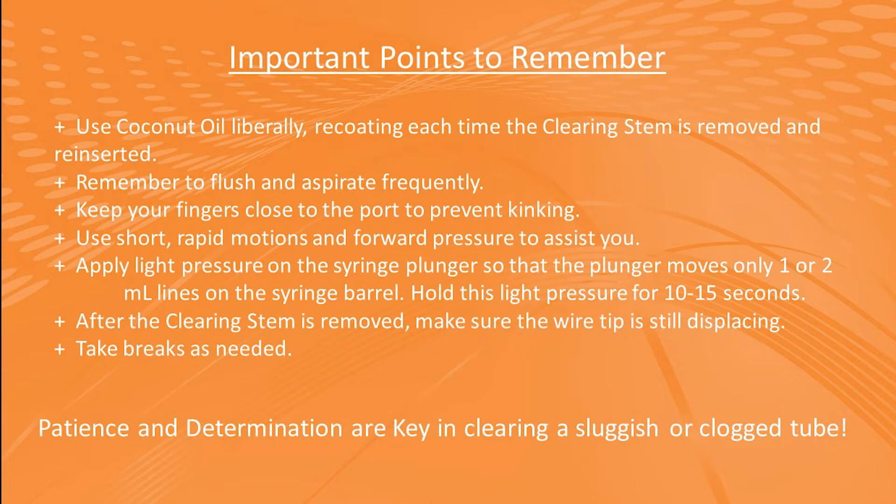Let's review the important tips and tricks covered today. Use coconut oil liberally and recoat the stem each time you remove and reinsert. Flush and aspirate frequently. Keep your fingers close to the port and avoid other motions that might cause kinking. Use short rapid motions and forward pressure to your advantage. Hold 10 to 15 seconds of pressure on the enteral syringe to help move the clog through the tube. In between removing and reinserting the clearing stem, always check that the wire tip is still displacing correctly. And always take breaks as needed. Patience and determination are key in clearing a sluggish or clogged tube.